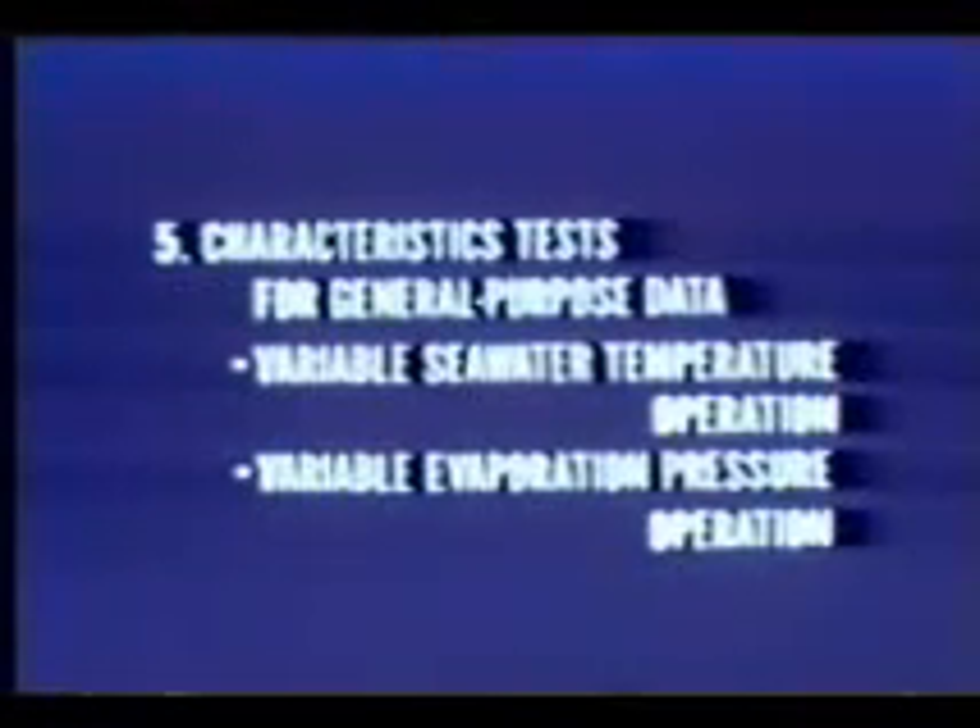Fourth, governor tests, all types of pump trip tests, and sudden load change tests were carried out to test the plant's dynamic characteristics, and all the various dynamic characteristics expected to be required by future commercial plants were confirmed. Fifth, the seawater temperature was varied using a system which artificially mixed warm and cold water to obtain general purpose data applicable to constructing OTEC plants at sites other than Nauru. Variable pressure operation, in which steam pressure was varied according to changes in seawater temperature, was also performed and confirmed to be effective.